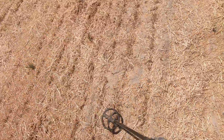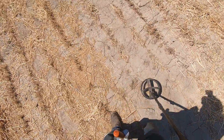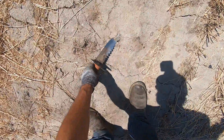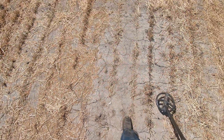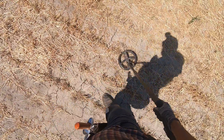There used to be a couple houses right here. There's just ceramic and pottery everywhere. It's starting to get really hot here.